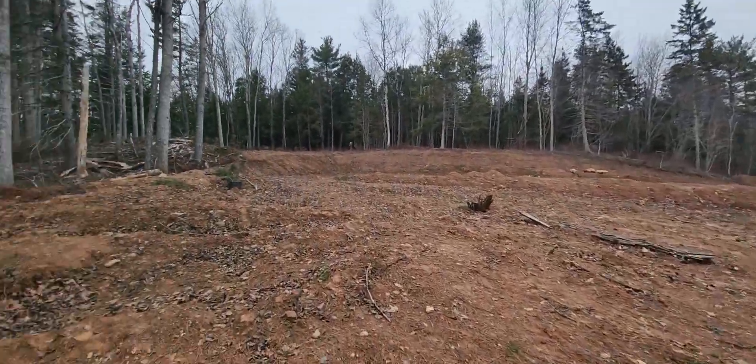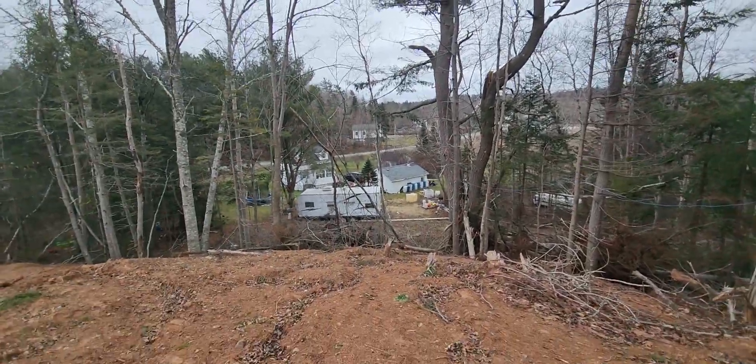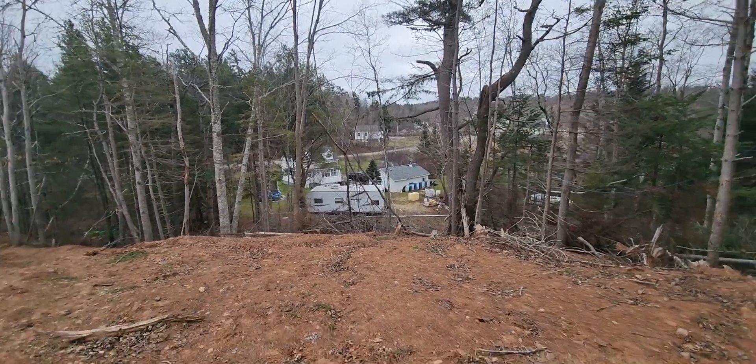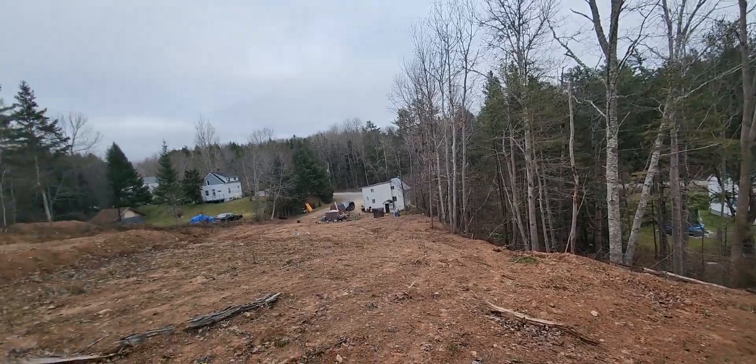My neighbor is getting ready to build a house over there. And as you can see, you can really see these big old hills now — they're massive.